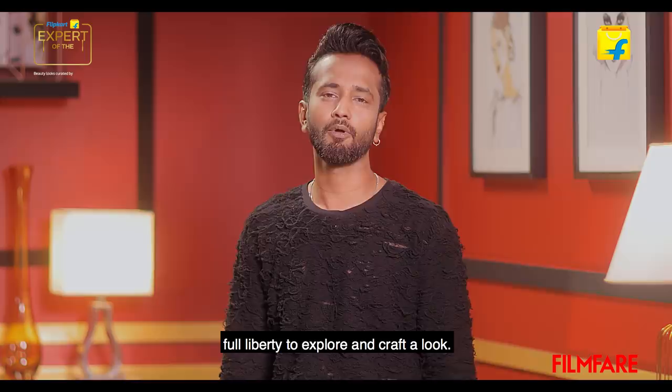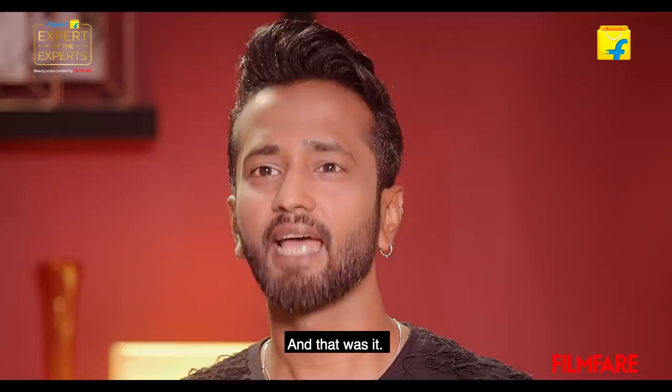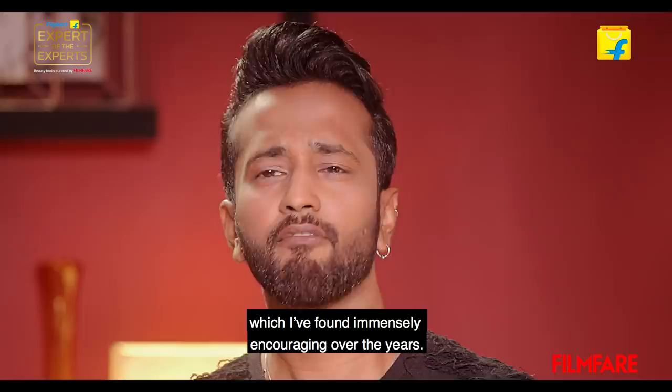Created for him by me. Working with Shah Rukh Khan means you are in the presence of a genius — he knows something about everything. But when it comes to hair styling, he gives me full liberty to explore and craft a look. I remember when I first started working with him, I completed a hair look and was waiting for his approval. And all he said was, 'Okay, ho gya?' And that was it. That's the kind of trust he puts in people he works with, which I found immensely encouraging over the years.